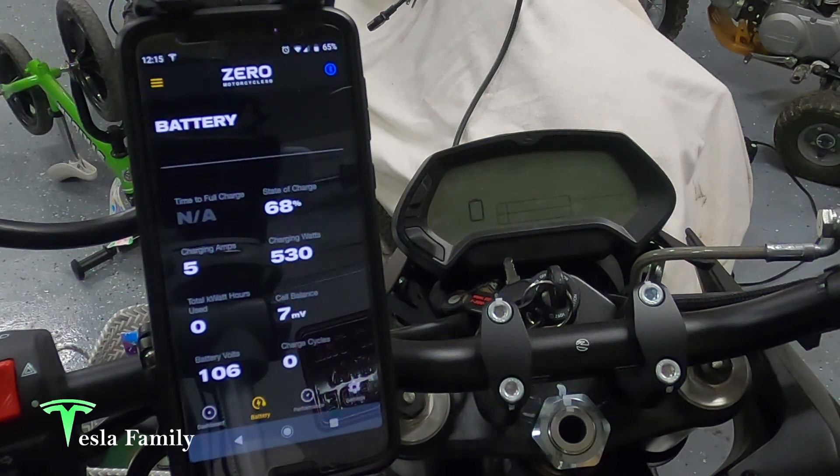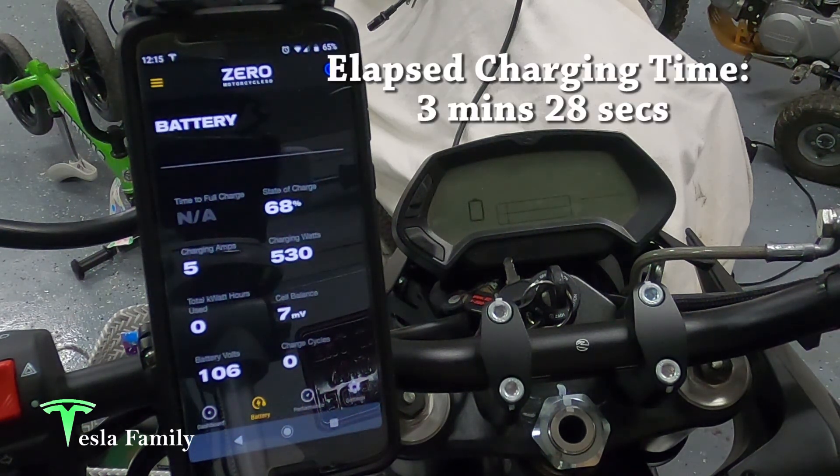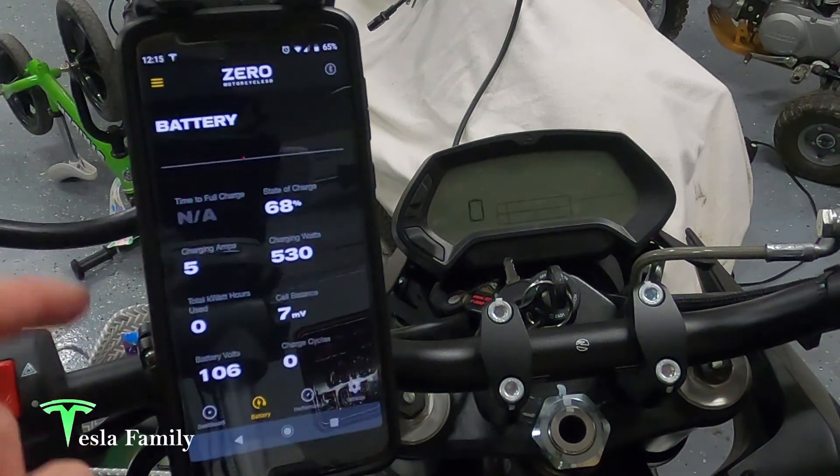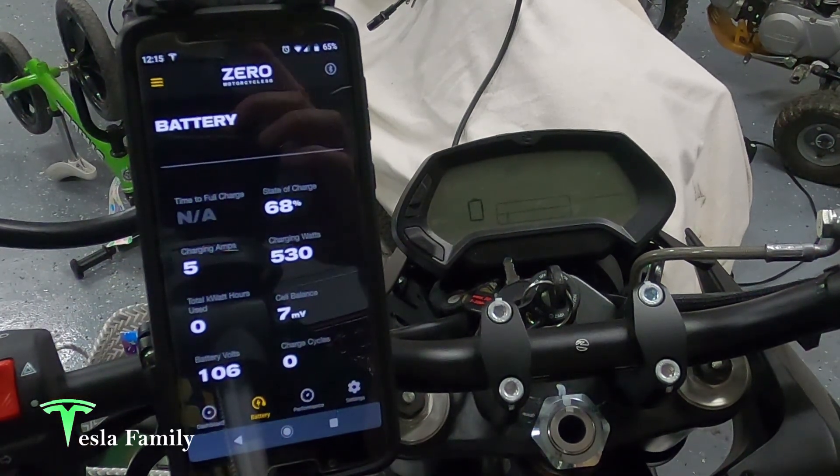The charger just shut off. We were plugged in for about two minutes and now we're not charging anymore. So that didn't fix it. I'm not sure what the problem is — we'll probably have to take it into Zero and get that figured out.